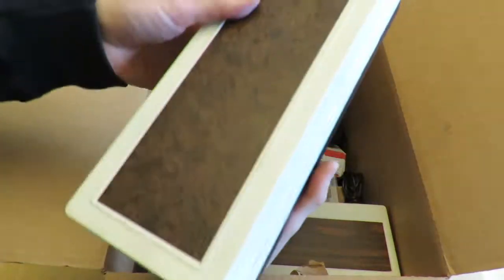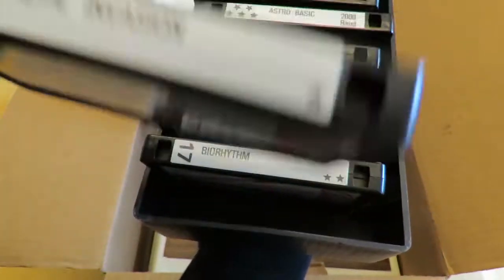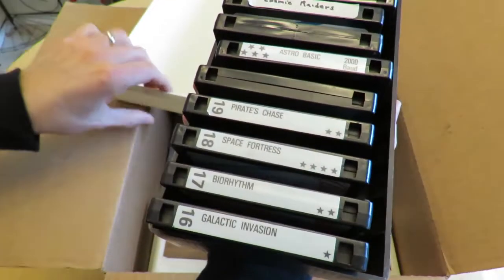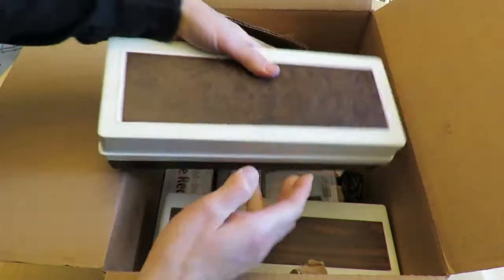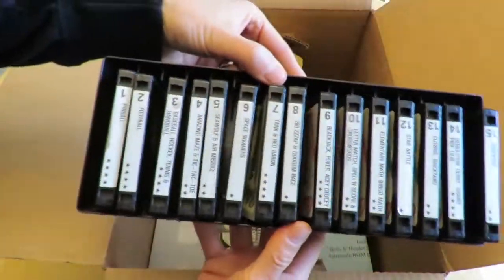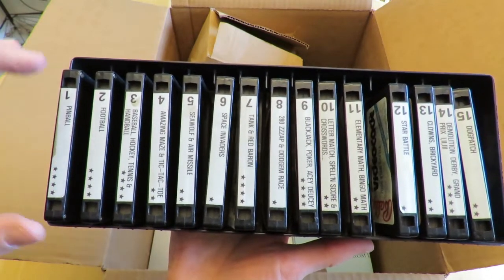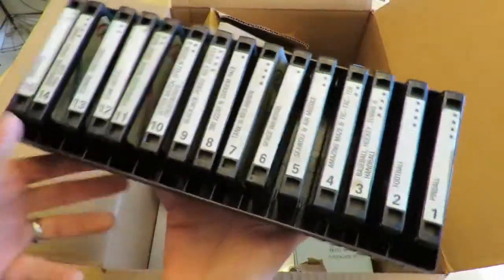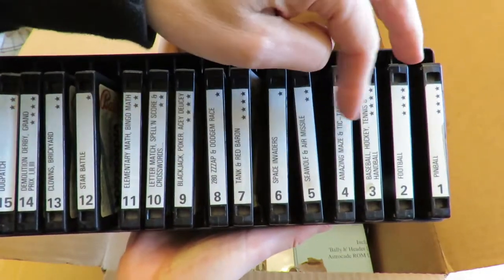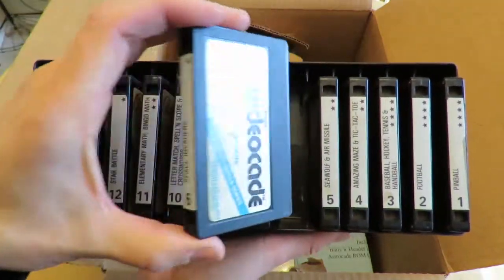So here we go — these are tape storage boxes, but that's not what's in here, they're cartridges. In the Arcadian you could buy these; they came with stickers so you can see what cartridges you have inside a box. We've got number one: Pinball, Football — these are all the original cartridges. Handball, Amazing Maze, Seawolf, Space Invaders. Some of these cartridges were re-released with different names — you can see 'Space Invaders 1977' on there. Tank and Red Baron. I've got 15 cartridges right there, the originals.